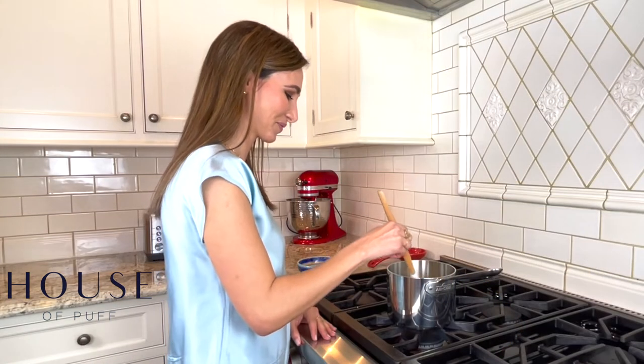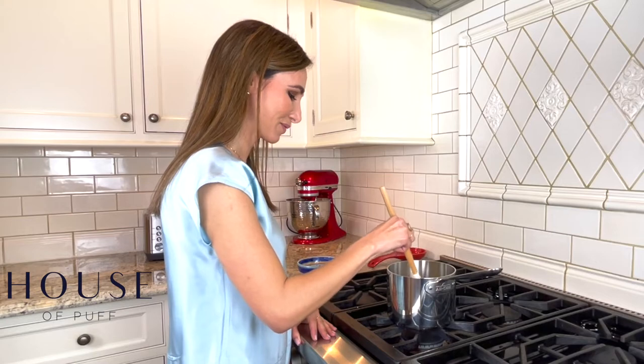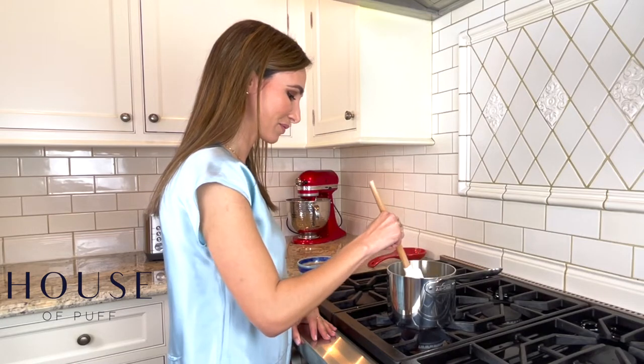Today we're going to make cannabutter the lowest-tech way. Anyone can use this technique — you just need a stovetop. It takes more time than other methods and there will be that telltale aroma, but you don't need any special equipment.